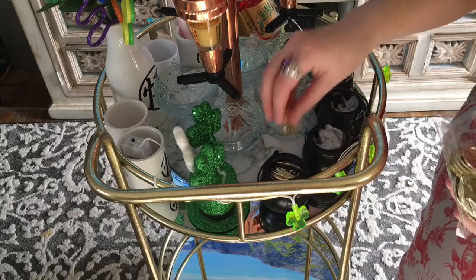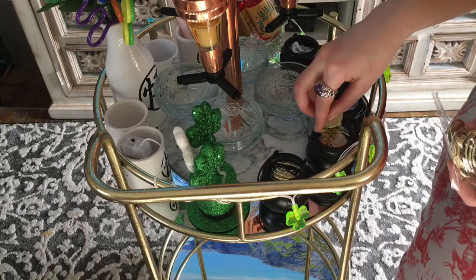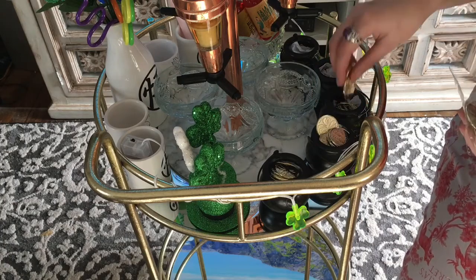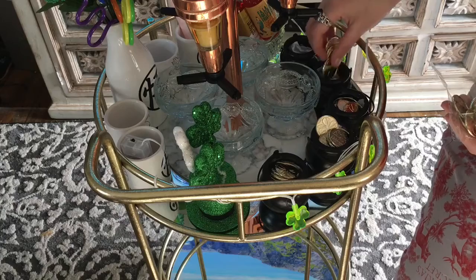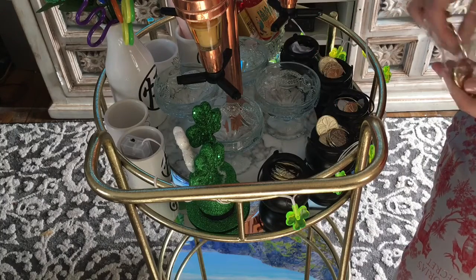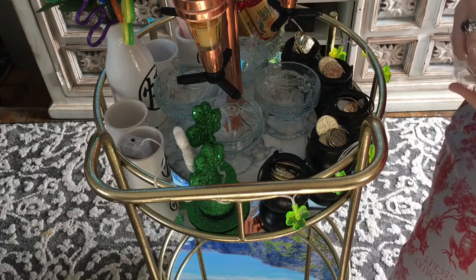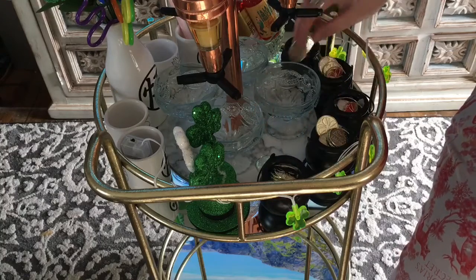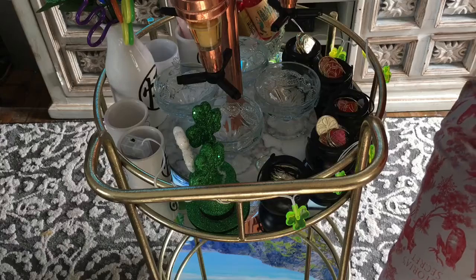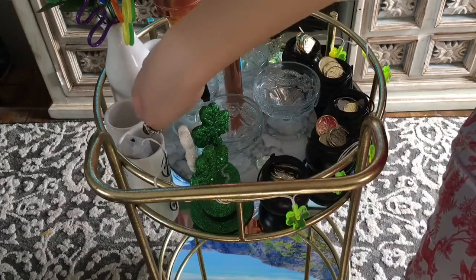Here are the little gold coins I was talking about — those also came from Dollar Tree. I'm just going to stack a few into each pot, like so. Then I'll take a few more and place them in between the cups onto the marble tray at the bottom of the drink dispenser.